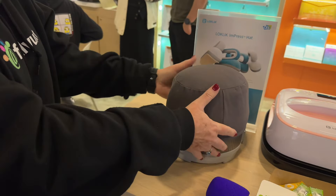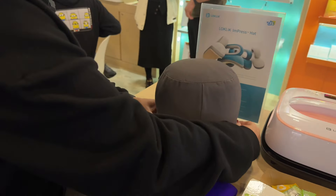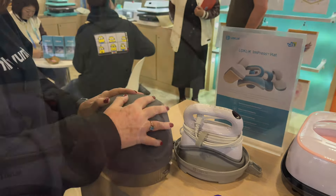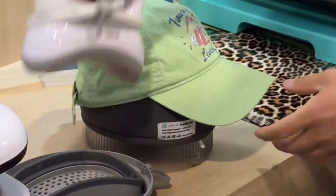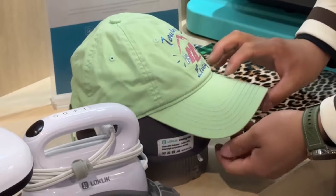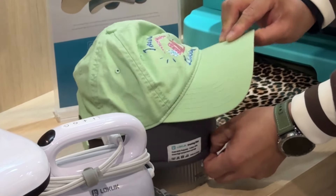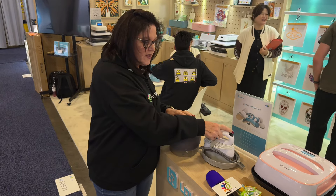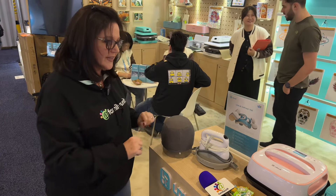How would you use this on a hat? You take it apart, put the base down, put the form on top of it, put the hat over it, and then press wherever on the hat. Whether you're using a baseball cap or even a bucket cap — those are very popular today — they work on here as well. Very cool product, I'm really liking this one a lot.